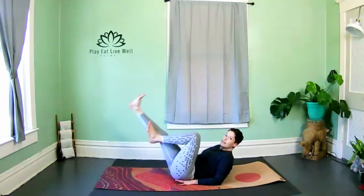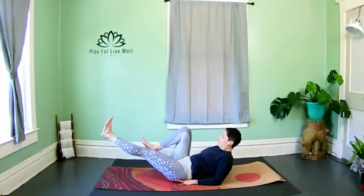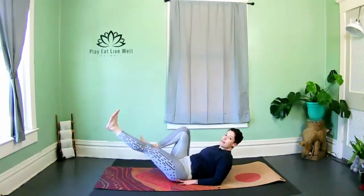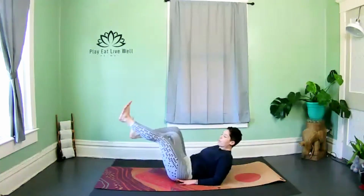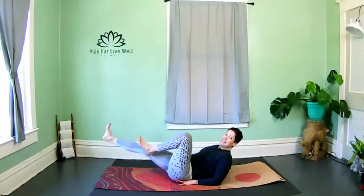One more here — hold. Now just pedal switch, pedal switch. Try to keep the knees within the frame of the body so they don't come blowing out to the side. Make sure you're breathing, relax the shoulders.